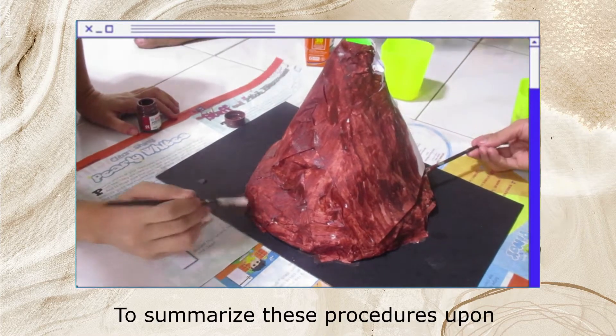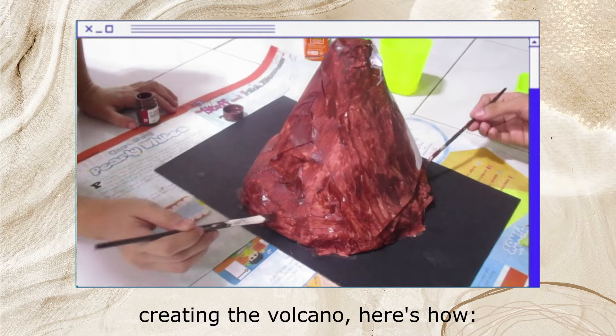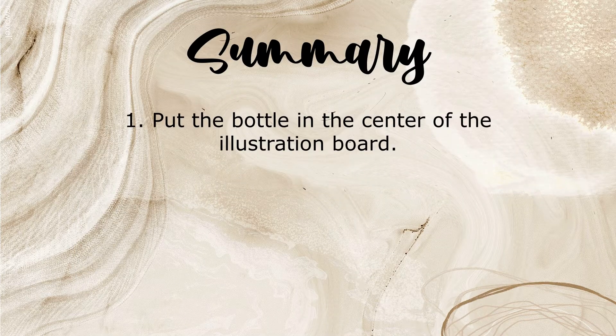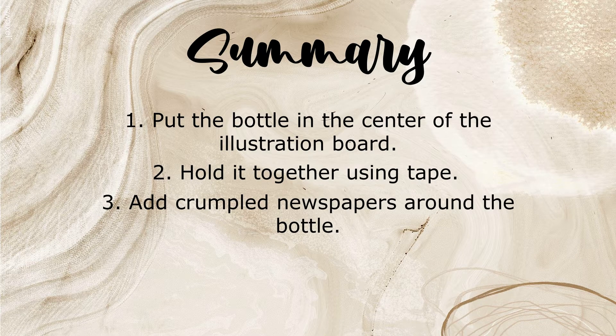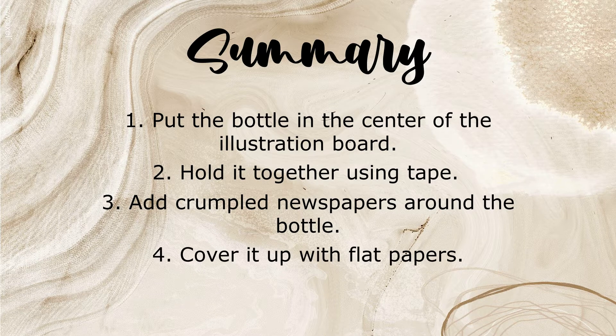To summarize the procedures for creating the volcano, here's how. First, put the bottle in the center of the illustration board. Second, hold it together using tape. Third, add crumpled newspapers around the bottle and form a volcano shape. Fourth, cover it up with flat papers. And lastly, paint.